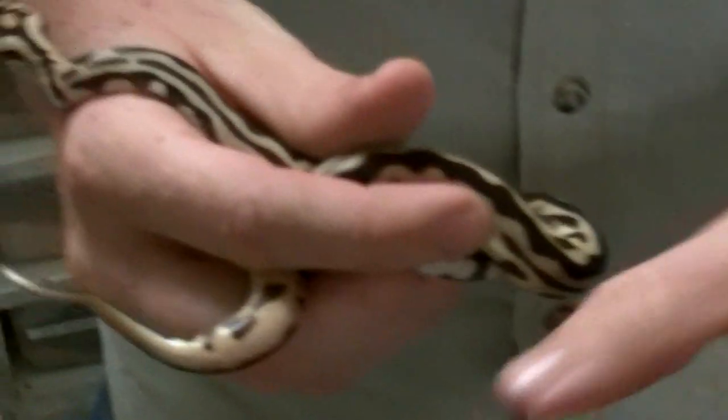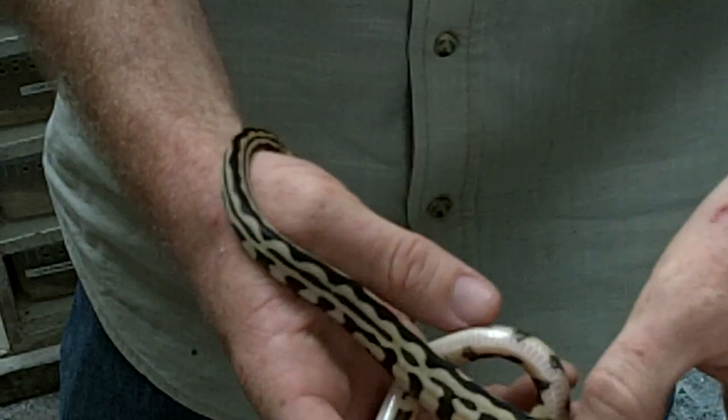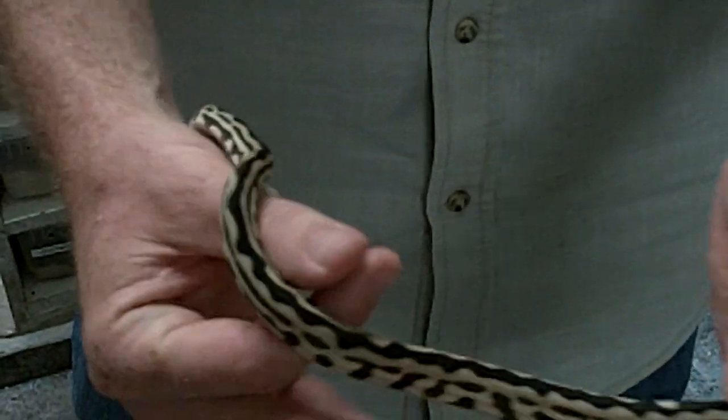This is a normal carpaw, if there is such a thing — beautiful little thing. And this is a spider, so these are from a spider ball python to a carpet python.